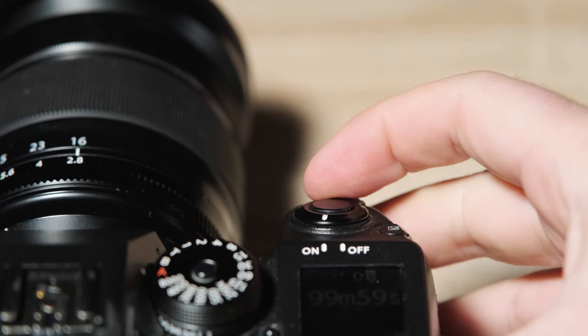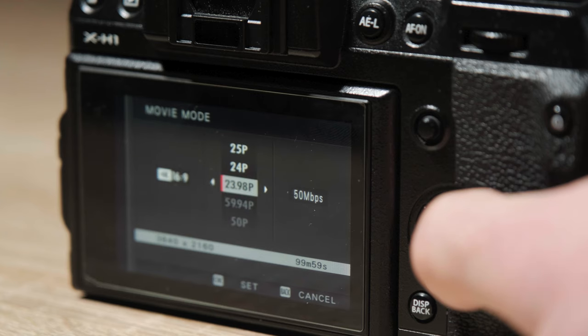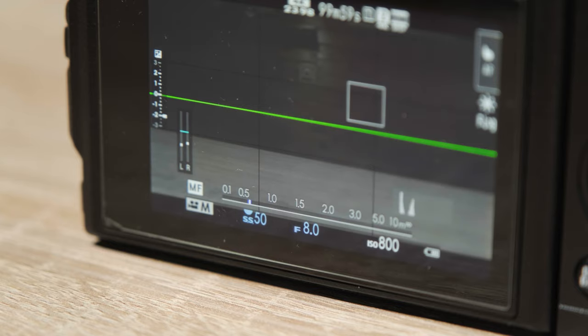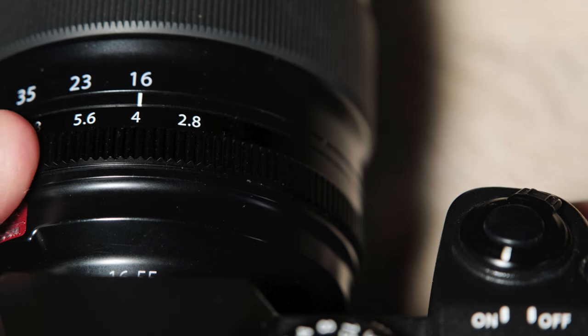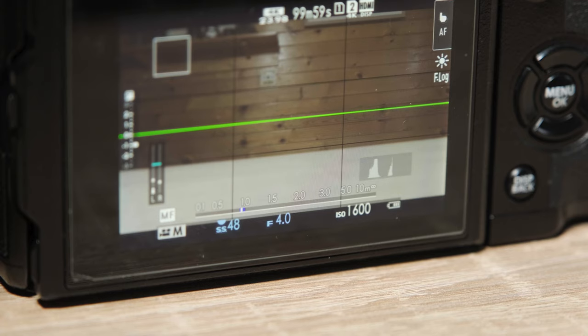First, turn the camera on and go to the film simulation mode. I like to shoot everything in 24 frames a second — set your camera to whatever frame rate you use: 24, 30, whatever it is. From here, set your shutter speed to 1/48. Then set your aperture to f4, because most of my lenses — the 10-24 and 16-80 — are f4 lenses. So 1/48, f4, and then set the native base ISO. On the X-H1 that's ISO 800. This is what we would normally film at day in, day out.